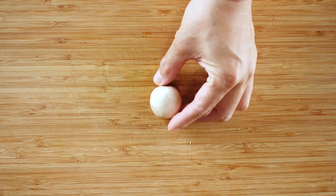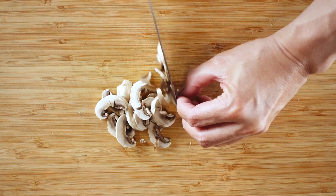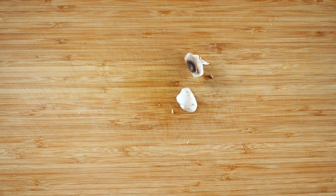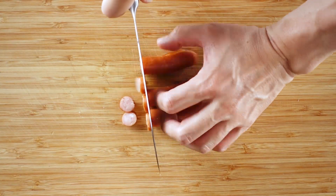For one serving, we'll slice up two mushrooms. Finally, cut some mini sausages into small pieces.